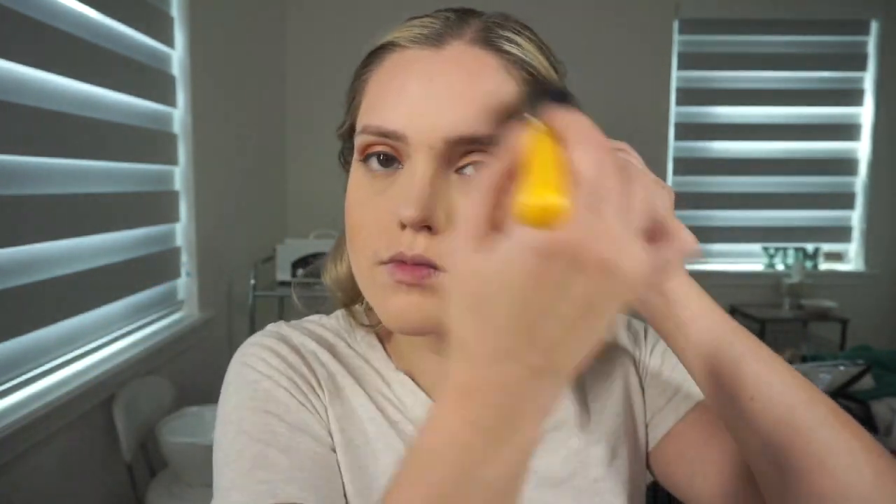Then I took the Bahama Mama Bronzer by The Balm with a Dallium Tools Tapered Brush and applied it to the perimeter of my face to set our cream contour and start bronzing the skin. This one is a little cool-toned so I went over it with a Morphe bronzer which is a bit warmer, going over my cheekbones with that warmer bronzer to bring some color back in.